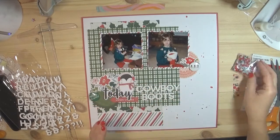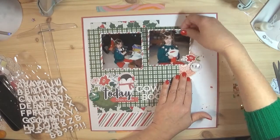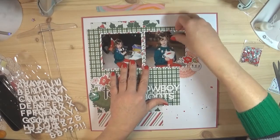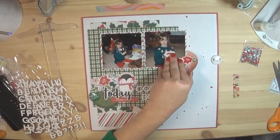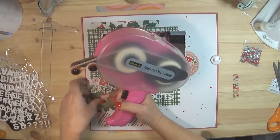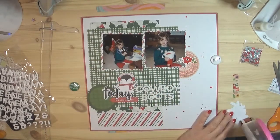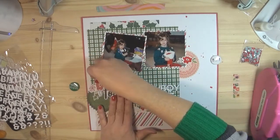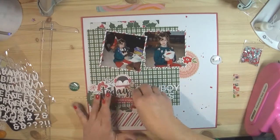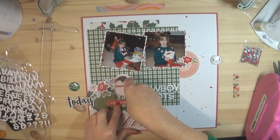I love that little penguin — he's so cute! Everything on here is flat except for the flares; I didn't add any dimension to anything. It went together really fast. I was very surprised — when you have the right photos and the right embellishments, sometimes that happens. There wasn't a lot of hemming and hawing over it.